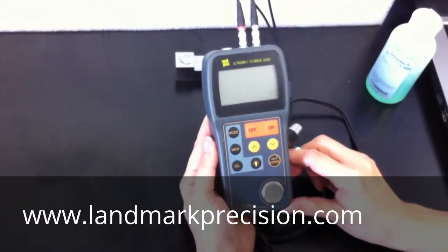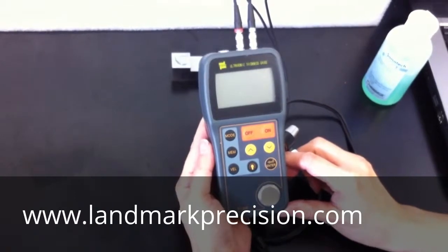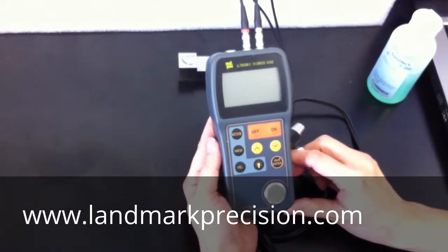Most of the time, a one-point calibration is good. However, two-point calibration improves accuracy. Now we're going to do a two-point calibration.